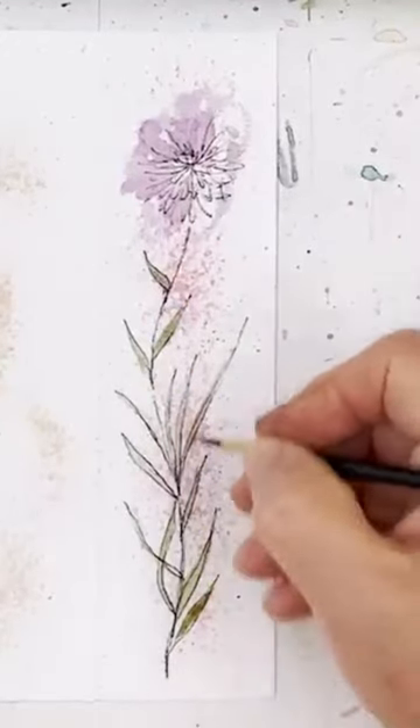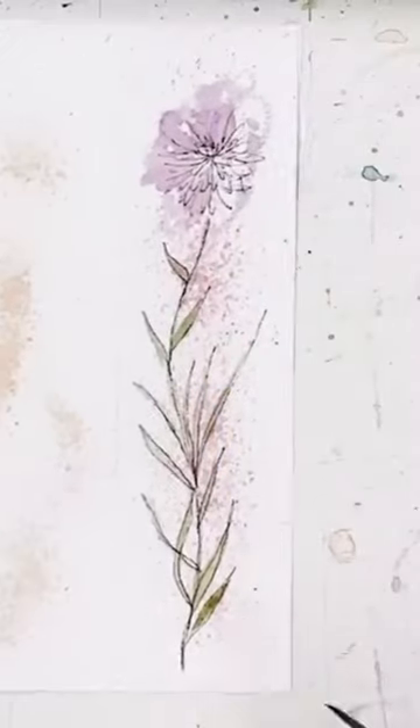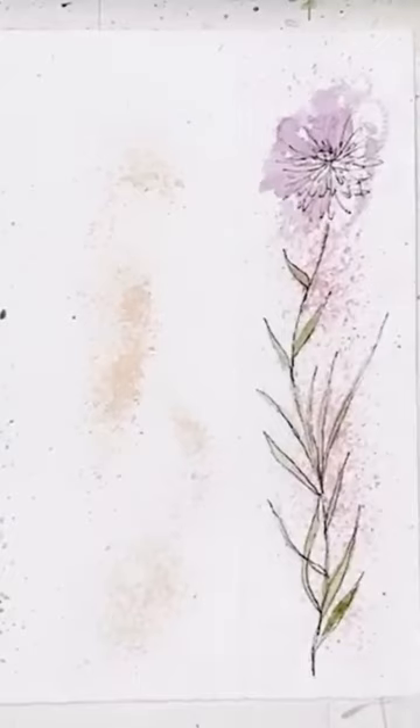And then just colour the stem a little bit. And there we are — Bob's your uncle. You have a floral bookmark.